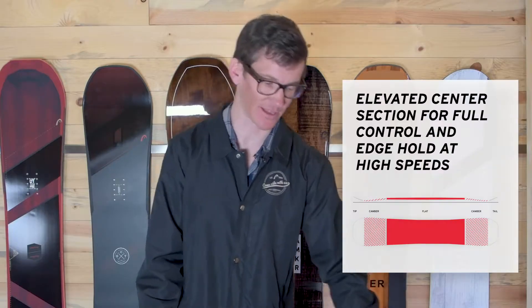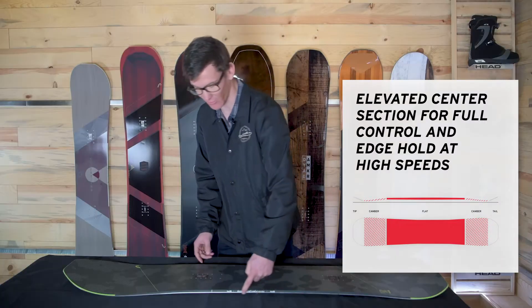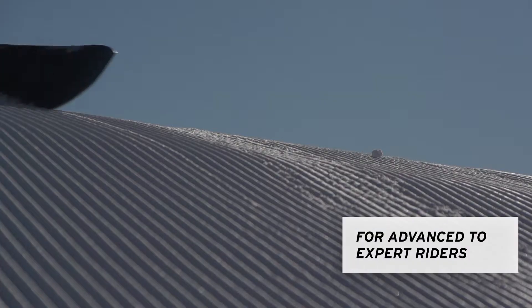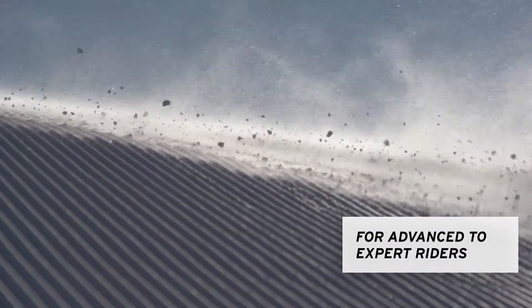Next, I'd like to talk about the camber profile. As you can see, it's a traditional camber all throughout, which really adds to that amazing edge hold and performance. It's definitely geared toward an advanced to expert style of riding.